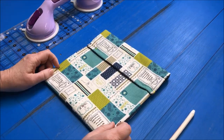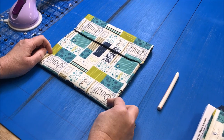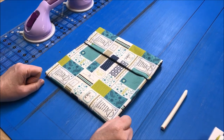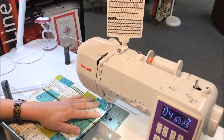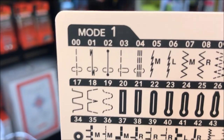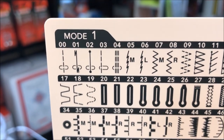We'll take it over to the sewing machine and using a quarter inch seam, we're going to sew down here and then sew down here. Make sure to backstitch at the beginning and the end. You can use a straight stitch, a zigzag stitch, or even a decorative stitch. I'm going to use the triple stitch, which is number four on the Janome M7200.